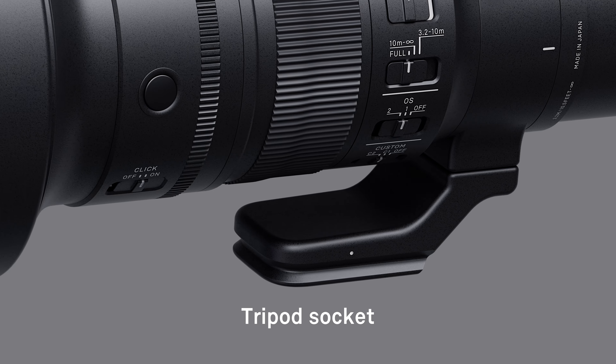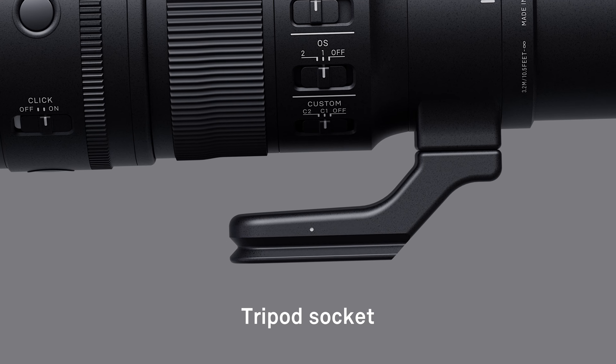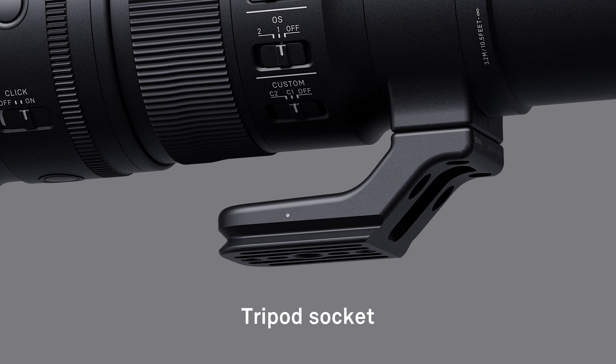The lightweight and sturdy magnesium alloy tripod socket is Arca Swiss compatible. The socket comes with a ring that clicks into position at 90 degree intervals.